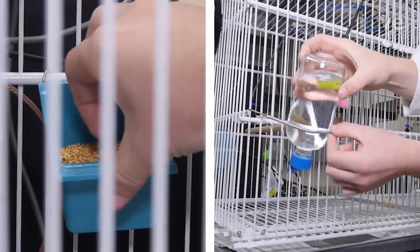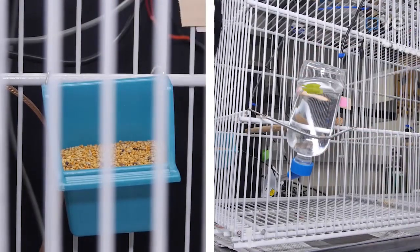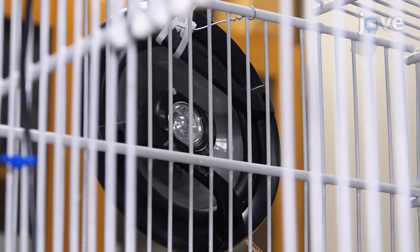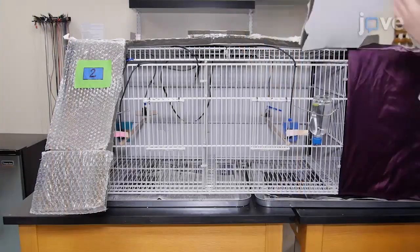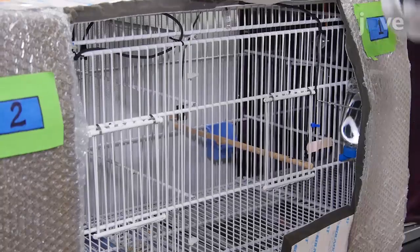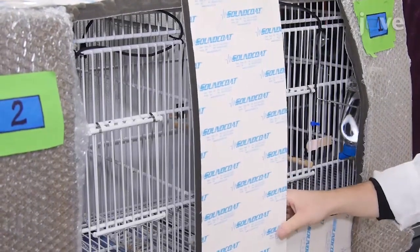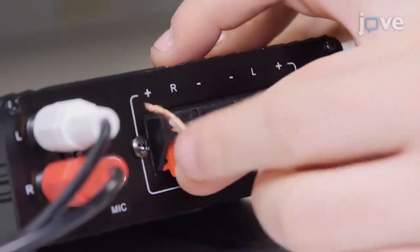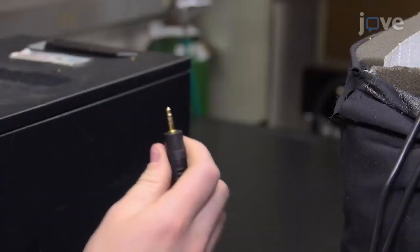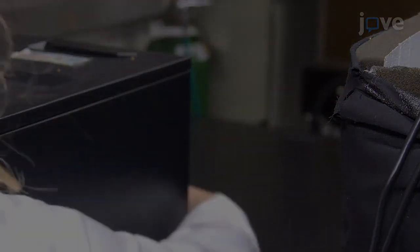Place bird seed and water next to each of the perches, and place a speaker at each end of each chamber. Place anechoic foam on the perimeter of the entire cage, leaving holes for the cage doors and water bottles. Then connect the speaker to an audio amplifier and connect the audio amplifier to the sound output on a computer.